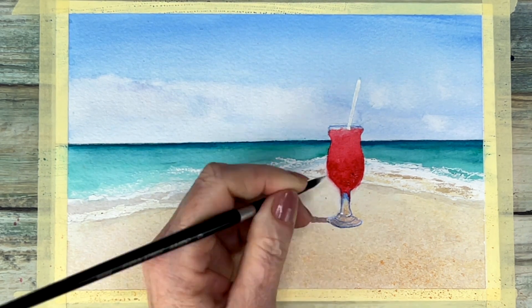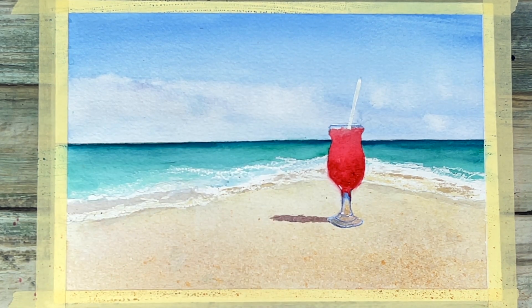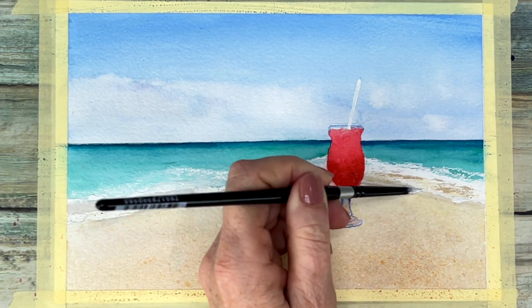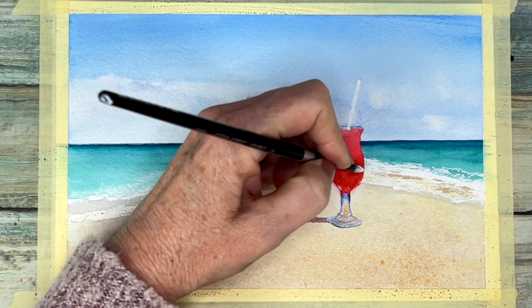Last minute I decided to add a little bit more white to the waves — just where I wanted it a bit more frothy — as well as the reflections in the glass. I used Dr. Martin's Bleed Proof White for my opaque watercolor white.